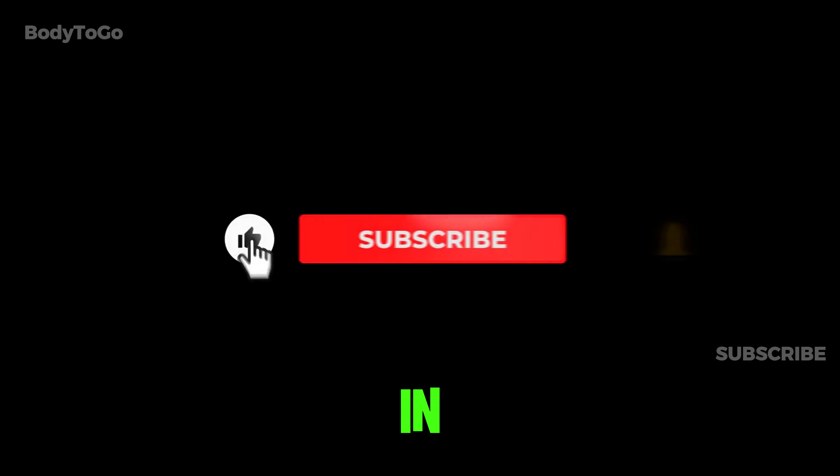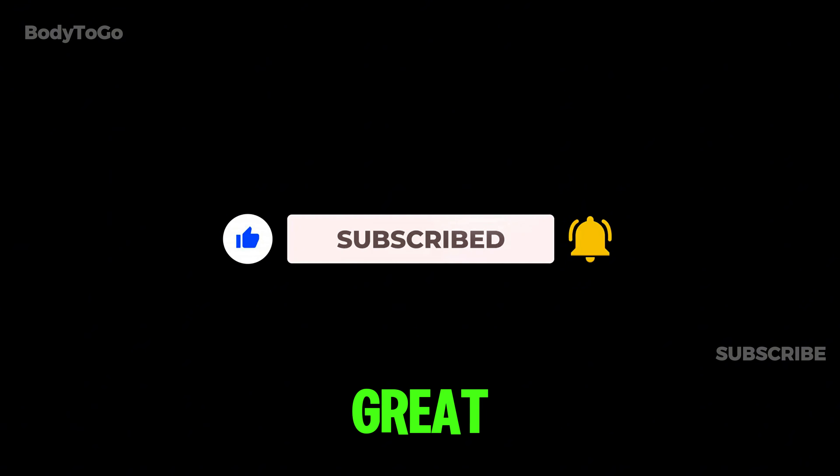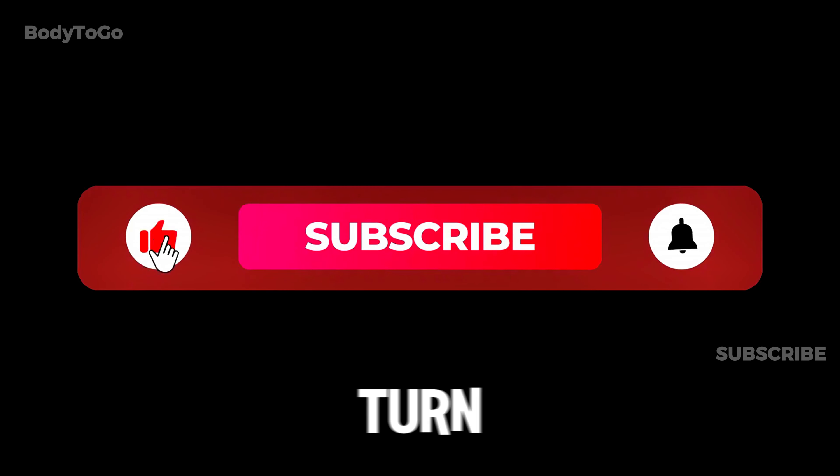Before we dive in, remember that subscribing to our channel ensures you won't miss out on more great fitness tips, so be sure to hit that subscribe button and turn on notifications.